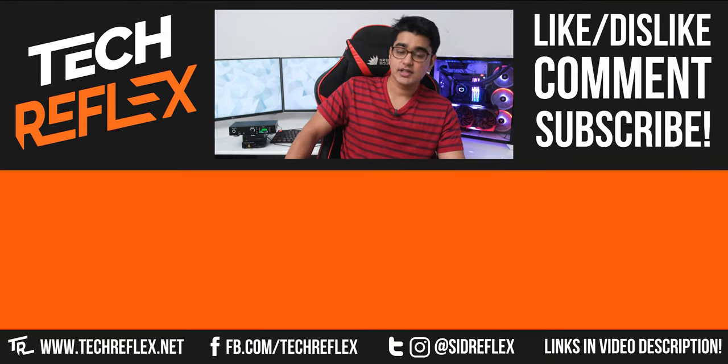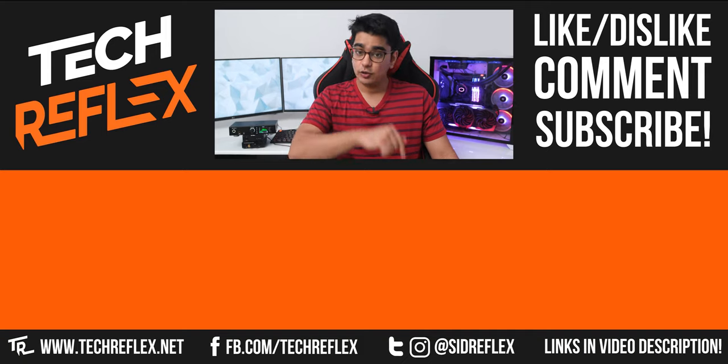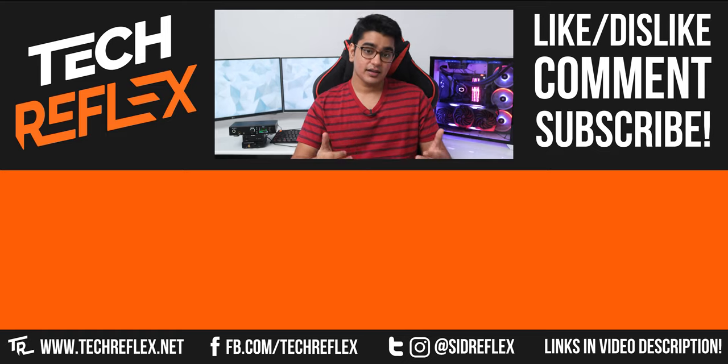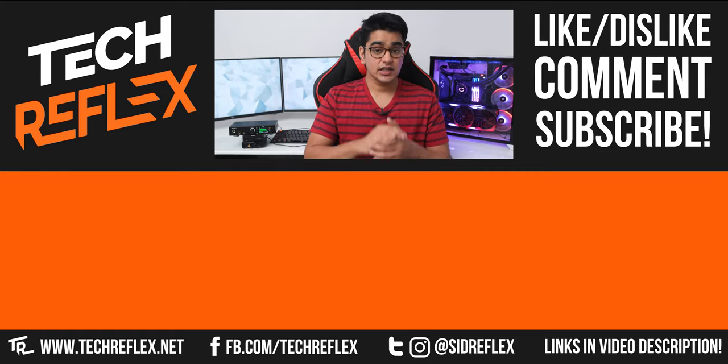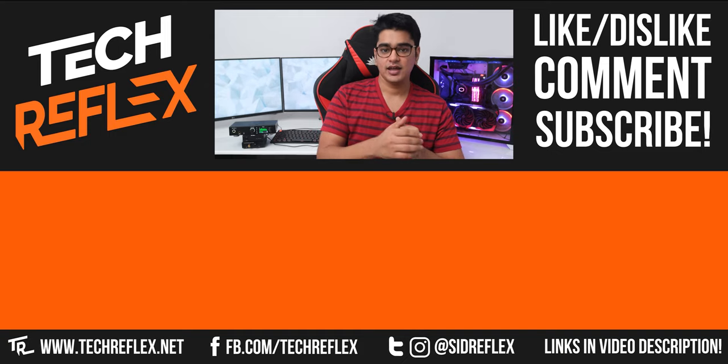That was it for this video. Do let me know your thoughts on this DAC in the comment section below, give this video a thumbs up if you learned anything today, subscribe with the bell icon, thanks for watching, and I'll see you in the next one.